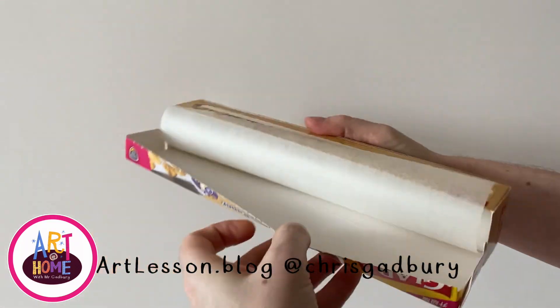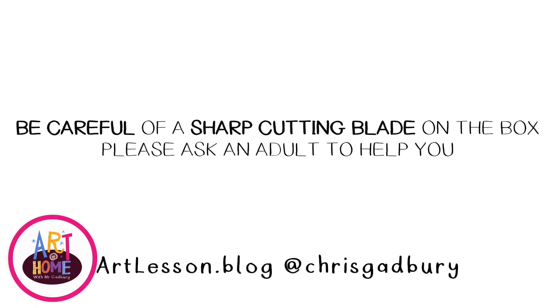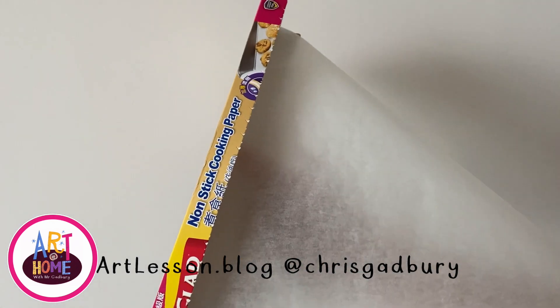Ask a grown-up at home if you have any non-stick cooking paper. Be really, really careful because there is a sharp blade on the side of the box.